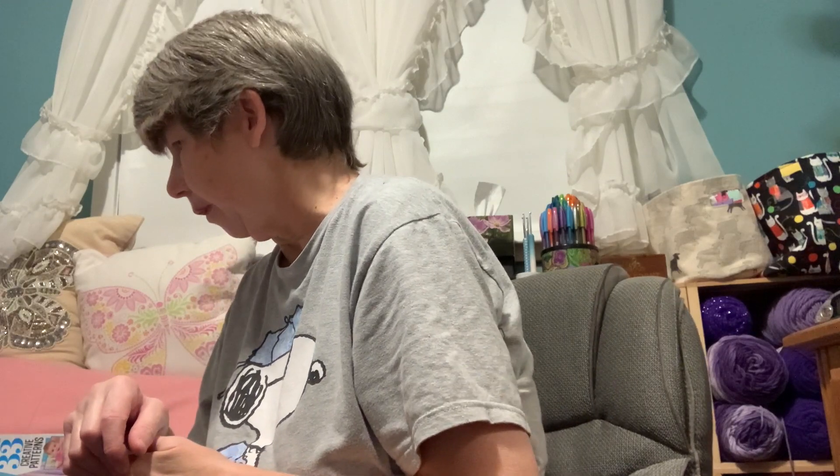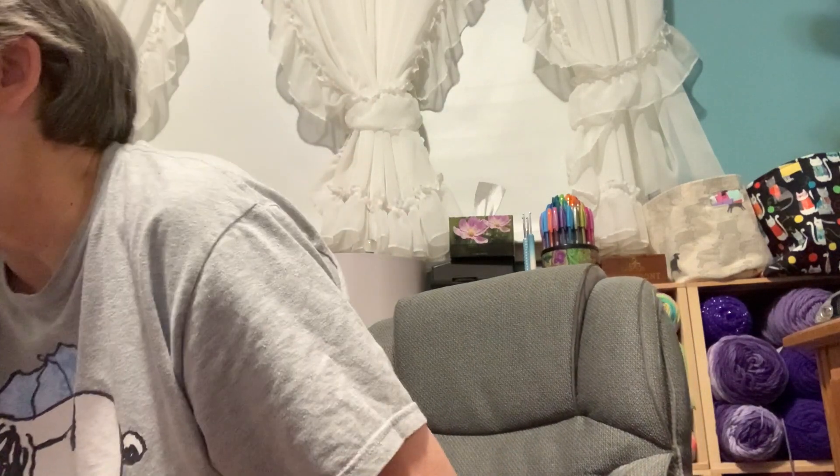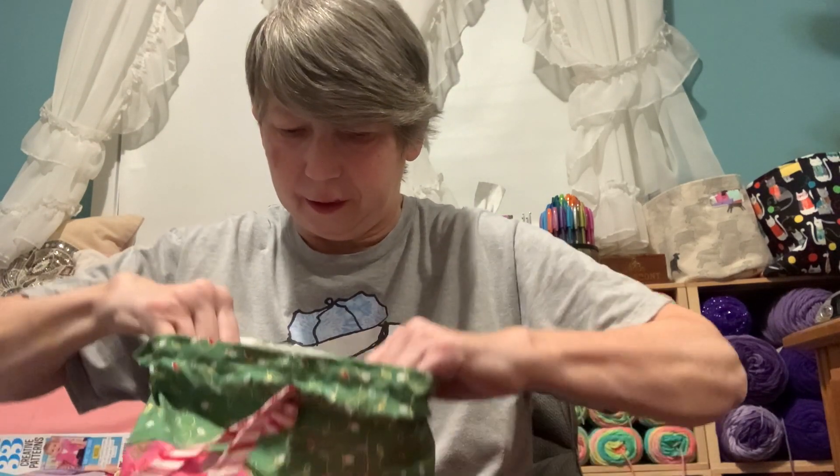Pamela's Essential Sweater is free on her YouTube channel, or you can purchase a PDF from her website at PamelasAdoringCrochet.com.